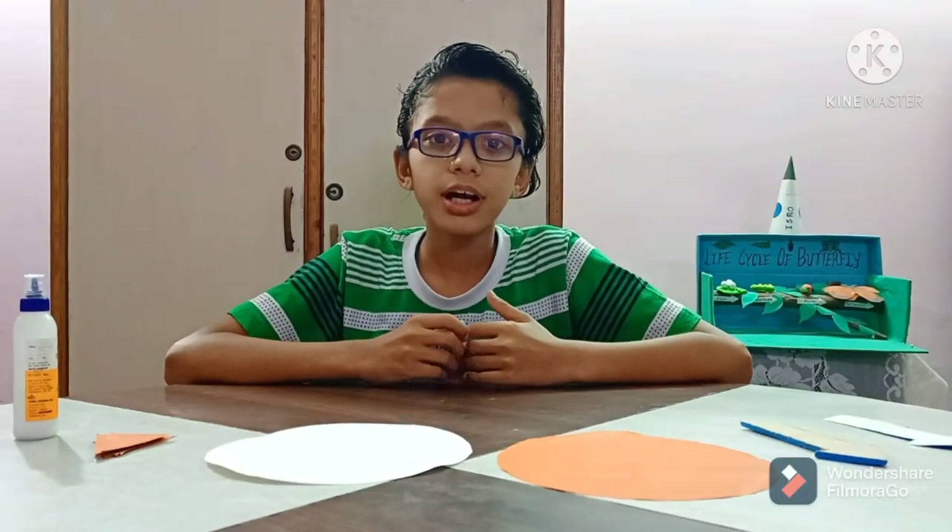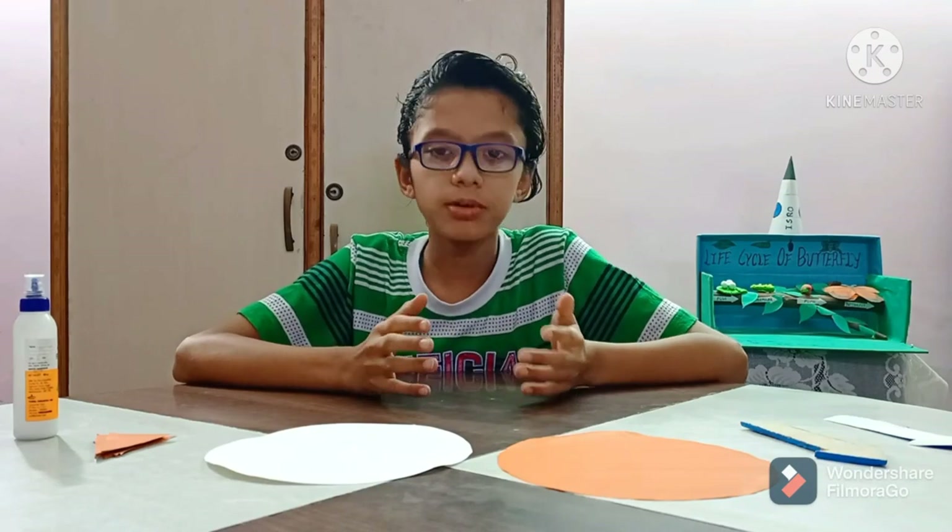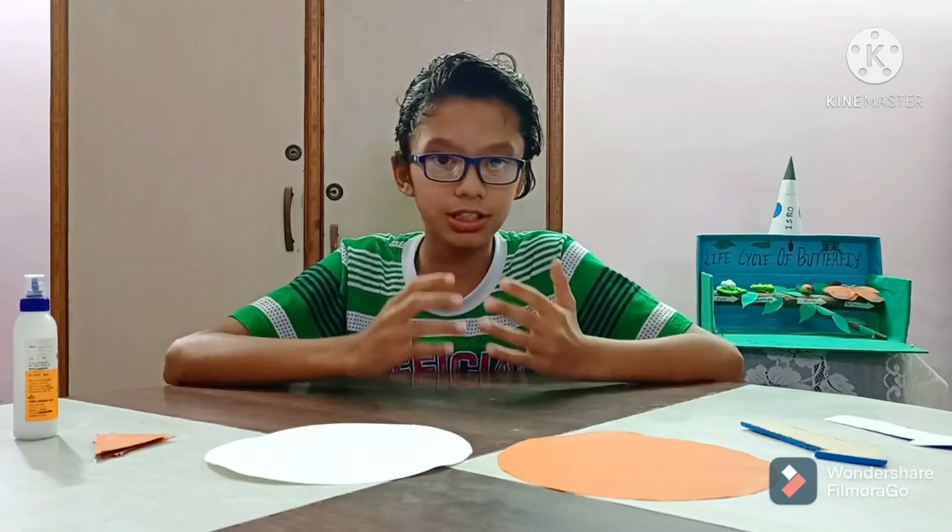Hello friends, I am Durv Jain and welcome to my channel. Today we will make a sundial. Before making the sundial, I want to tell you something about it.